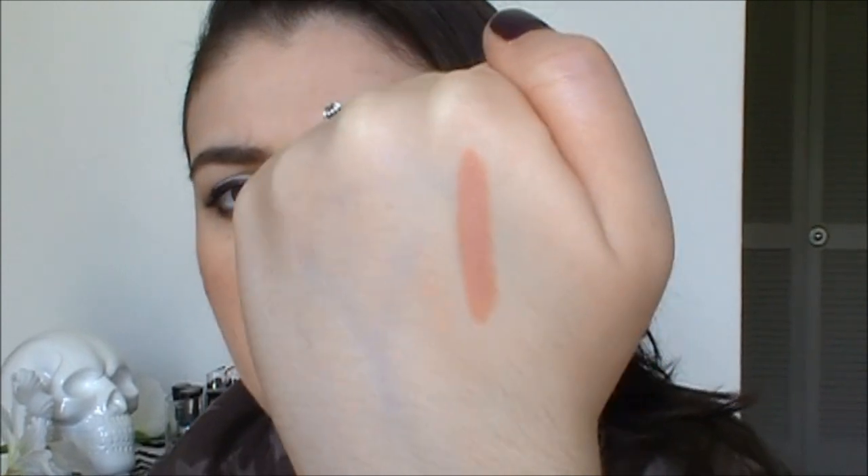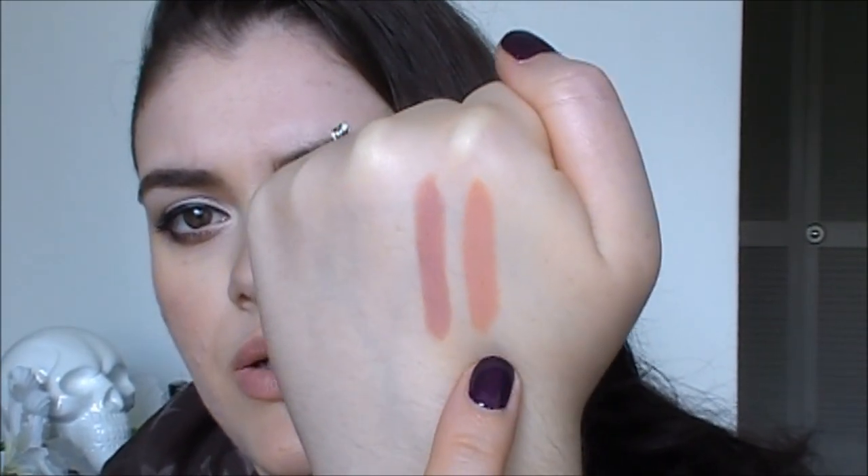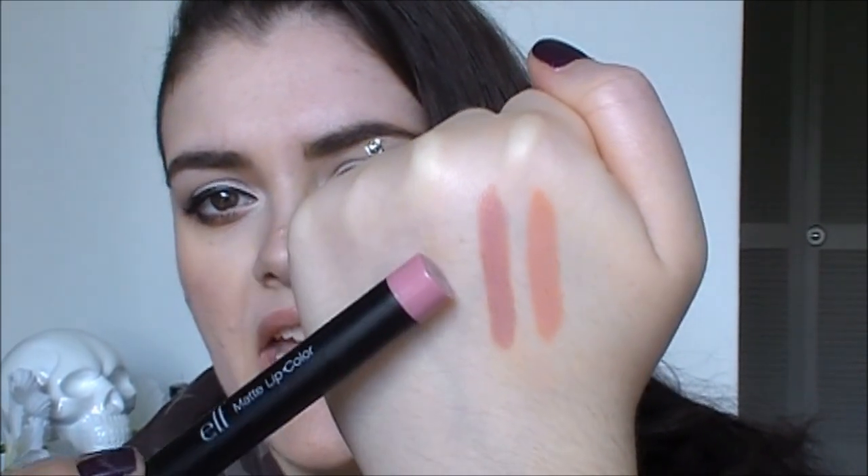These are just really pigmented, really creamy. Moving on to the second shade — this is another really great nude, I love this one so much better. This one is called Natural. As you can tell, it matches my natural lip color perfectly — this is like my lips but better shade. This is my go-to nude when I want something really matte. Here is a swatch of Natural. Compared to Nearly Nude, Nearly Nude is more of a peachy color and Natural is definitely more of a pinky mauve.